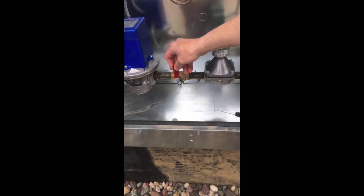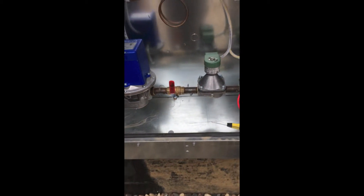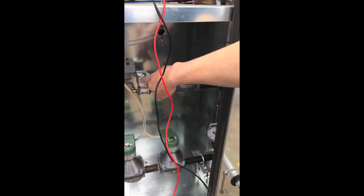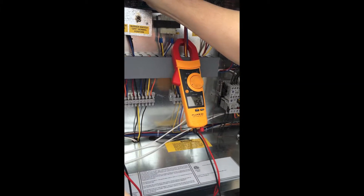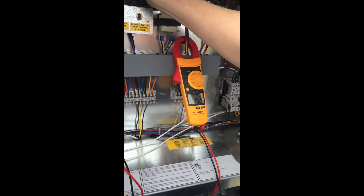While measuring all parameters, the startup checklist found at the end of the installation manual should be completed. We will start by checking the flame signals and closing the main gas valve. Confirm the pilot flame signal is at least 15 volts.